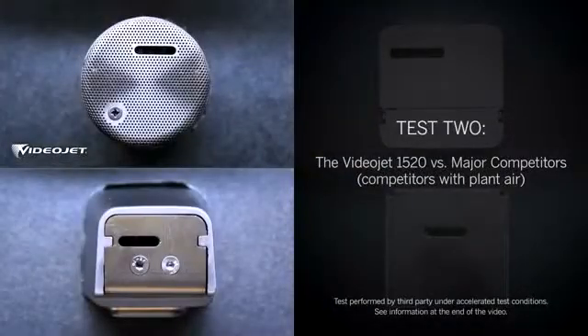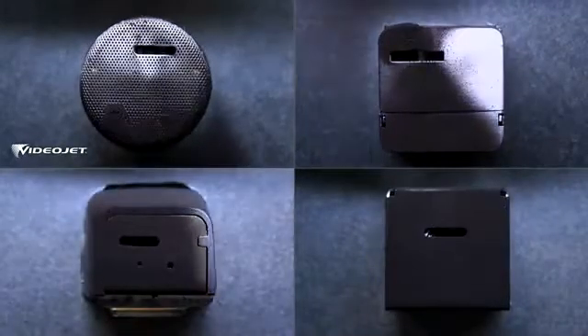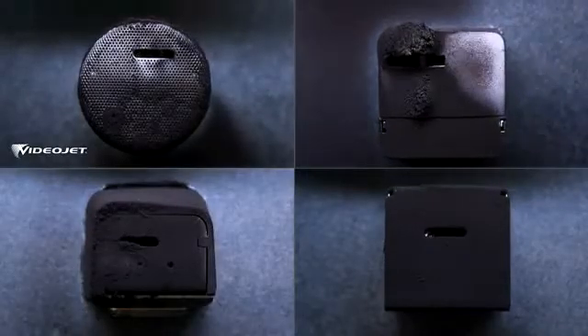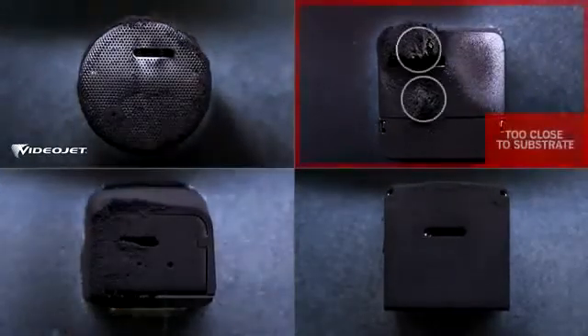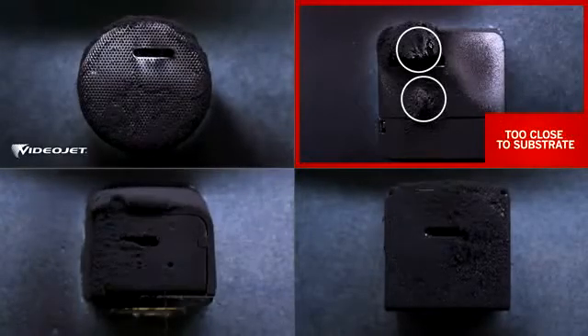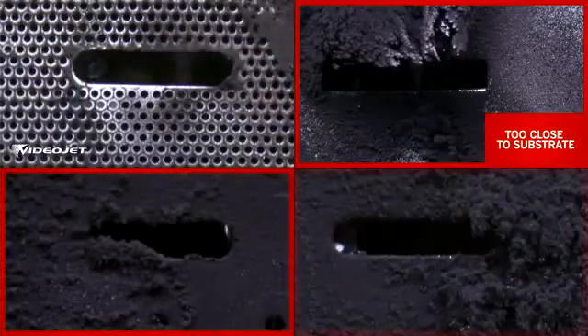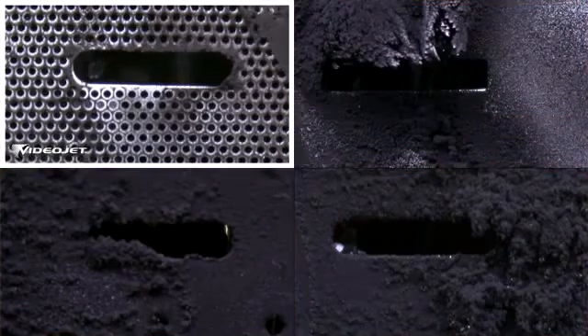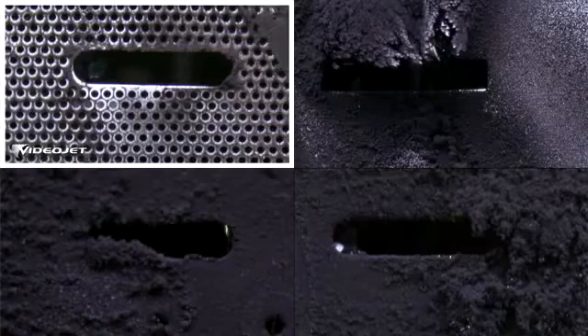In test number two, we used plant air to provide positive air pressure in the competitors' printheads — which requires a plant air hookup, additional accessories, and increases cost. Again, competitor A is stopped as the buildup gets too close to the substrate. At the end of the run, competitors B and C have a lot of buildup, partially blocking the slot. By contrast, the VideoJet CleanFlow printhead is once again the cleanest.